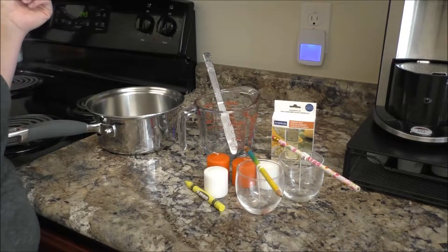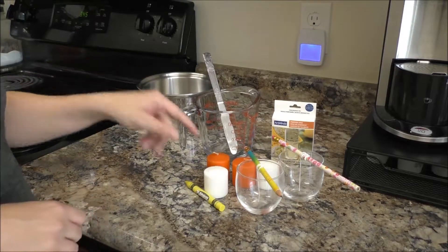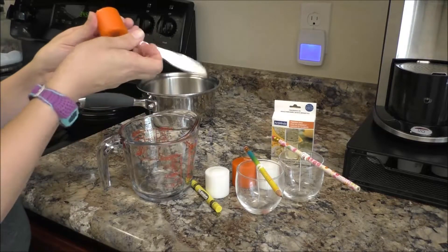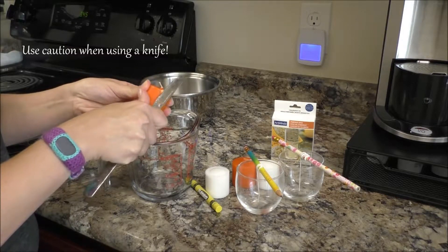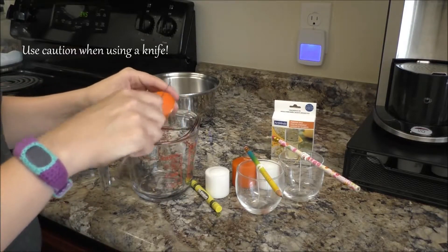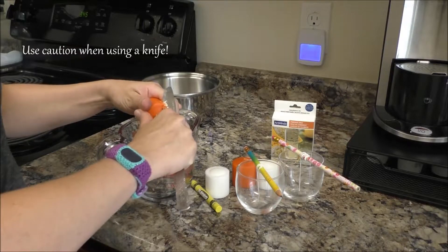That went a lot faster the second time, so maybe it just takes practice. In order to make this wax melt faster, I'm just going to shave it all to pieces. We might cut to a fast-forwarding part here.